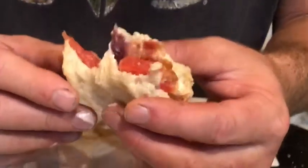Oh man, that tomato is so delicious. I can't get over how good that tender tastes. I just can't get over how good it tastes.